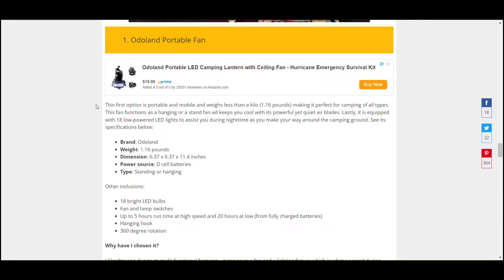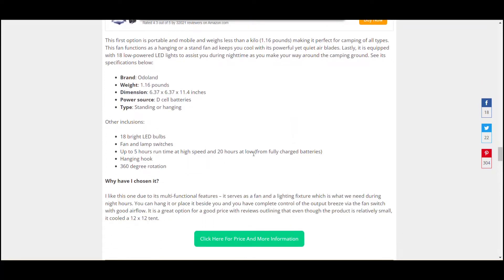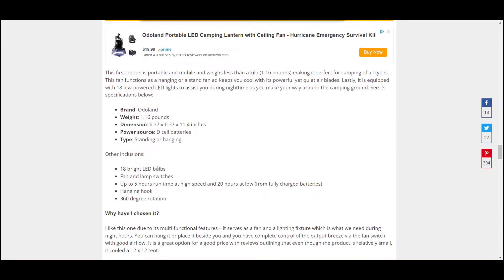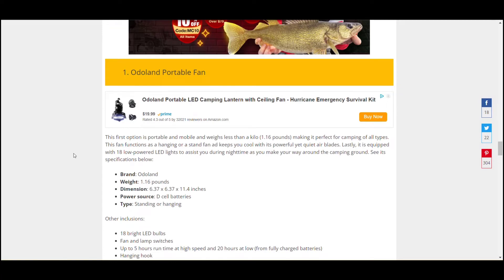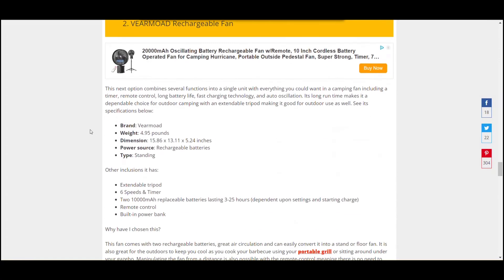The first option is very small, so it's good for those looking to hike or go off the beaten track. It's very light at 1.6 pounds, runs on D-cell batteries, and will stand or hang. It has up to 5 hours runtime on high, and 20 hours on low with fully charged batteries, so it'll last you all weekend running on low to keep circulation in the tent. It's got LED lights as well, and all this for around $20 — a pretty good choice, quite popular.